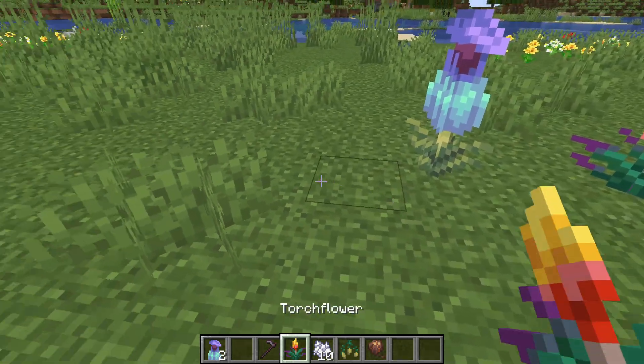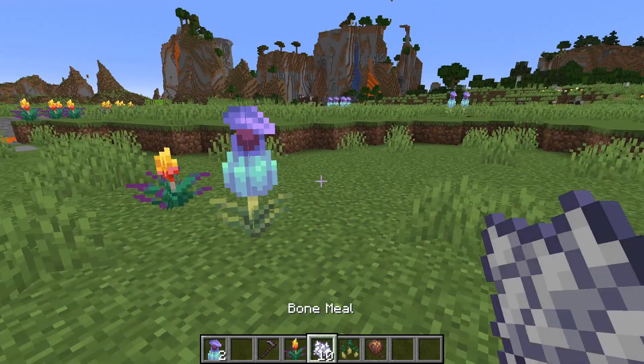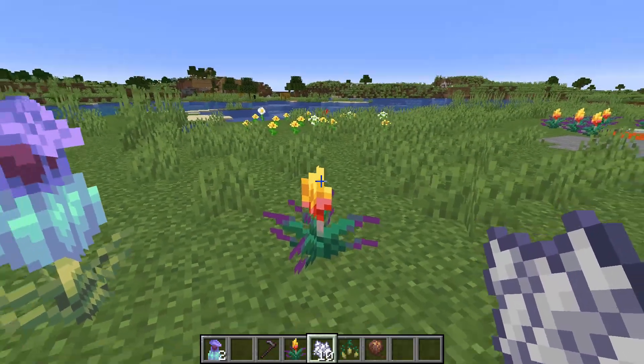Now if we plant them down — you can plant them anywhere you like, no problem, it's easy. So if we use the bonemeal, what happens? Absolutely nothing.